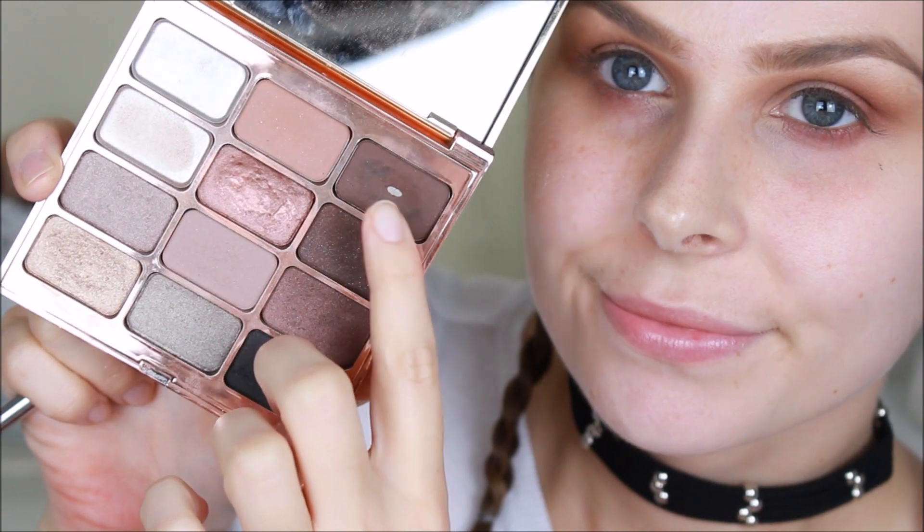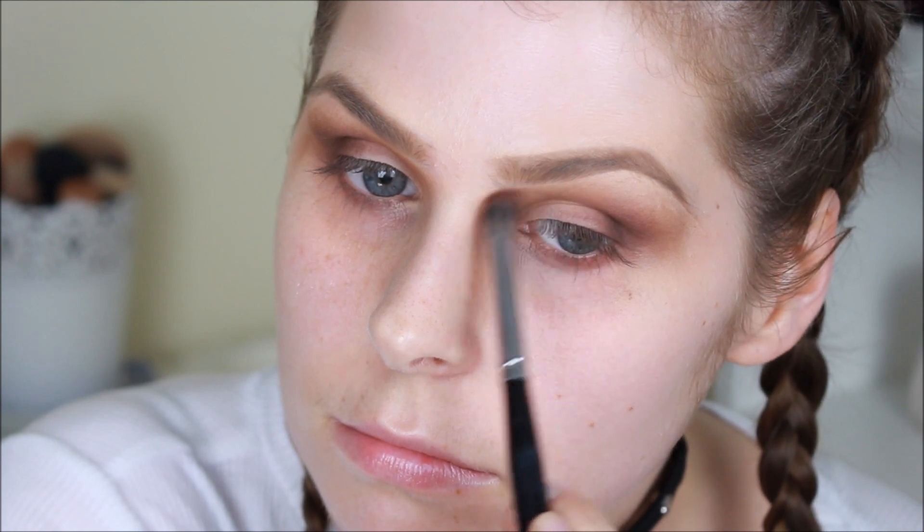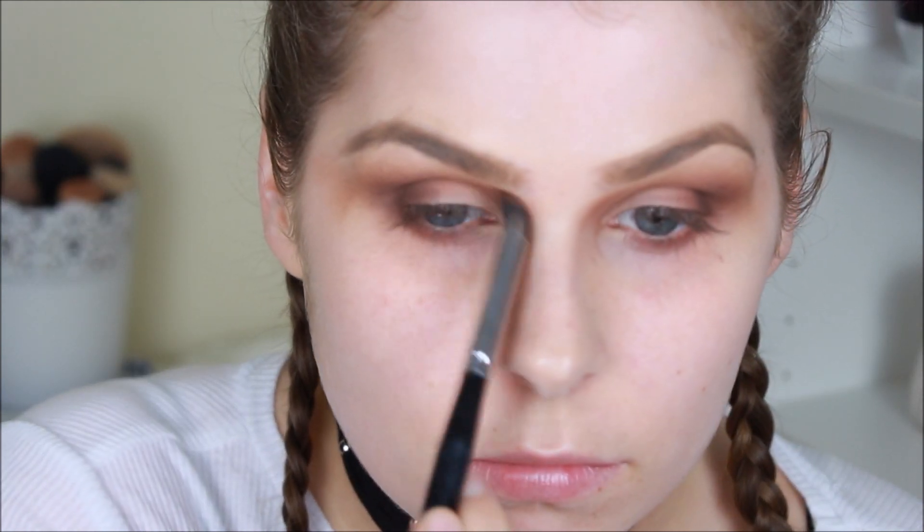I'm then taking the Steeler Soul palette and using the shade Being on the outside portion of my eye and slightly into the crease — this is really going to deepen up that smoky look and make it much more sultry and dramatic. It's really going to add a lot of depth to the eye, and I'm also adding it to the inner corner to give it more of a bohemian feel.